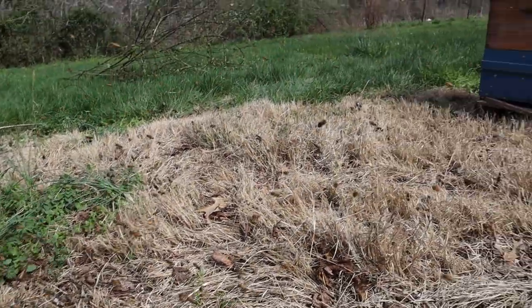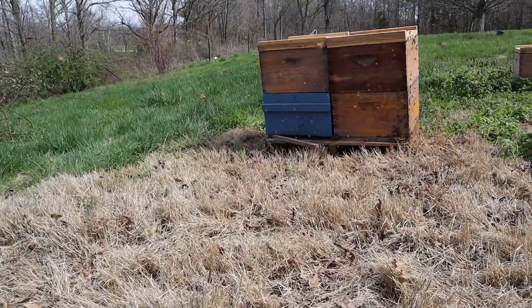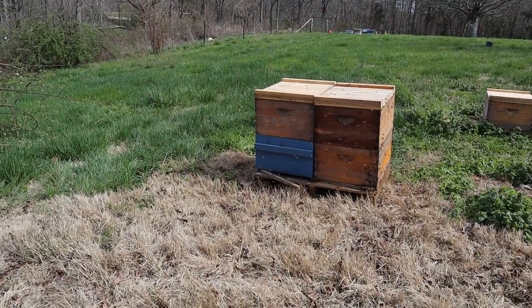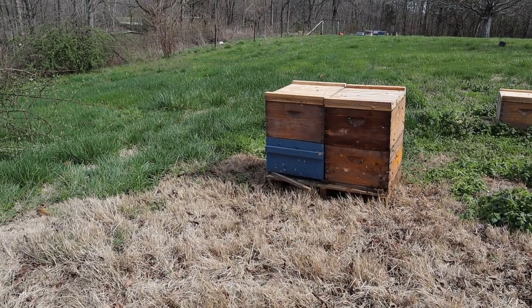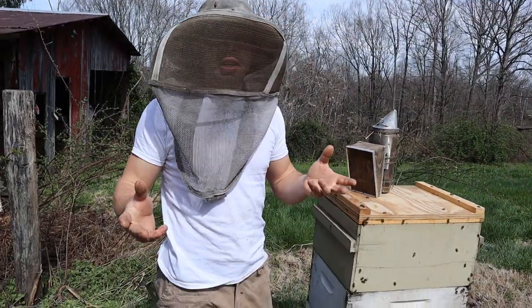Look right across from you. Those are the colonies that we took care of yesterday, and they are actively foraging, bringing in that wonderful pollen. Thankfully we're getting this nice little spell, but you just never know. The weather people do their best, but they don't always get it right.